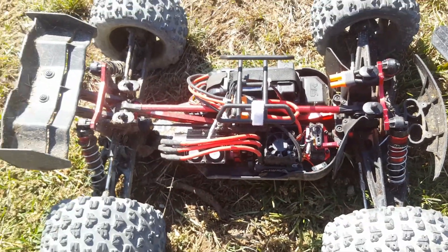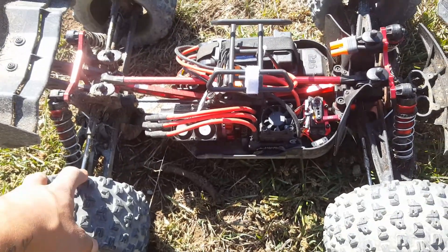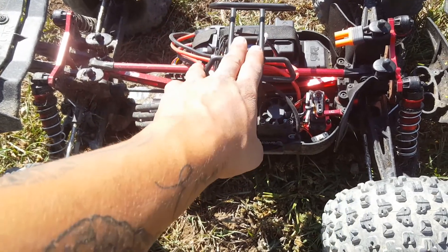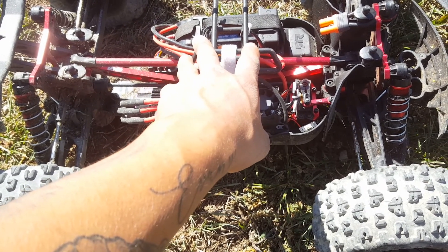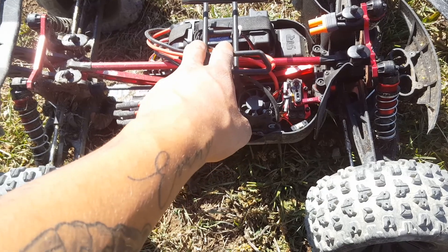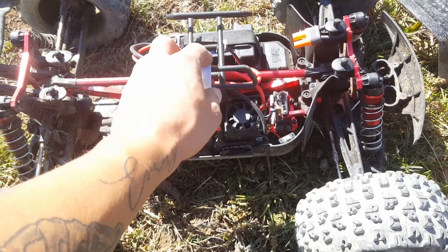Everything is ice cold, guys. I'm pretty impressed with this unit running the 18 tooth pinion. I did have my 8s run yesterday — I'm not liking 8s, guys. I can't believe I'm going to say this: it's too much power. You can't really pin it full throttle, and if you do, you're either going to backflip, can't put it to the ground, or your diffs are praying they don't explode.